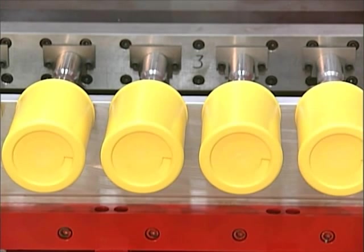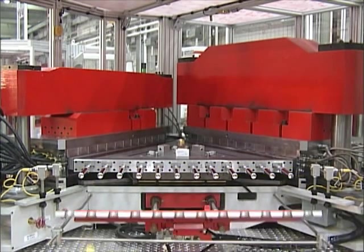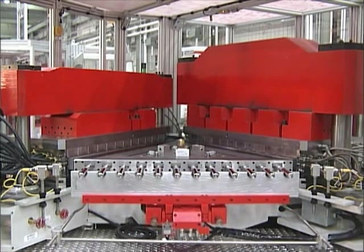Finally, cooled finished containers are removed from the machine. A standard stripper-tipper solution delivers the container in a stand-up orientation, ready for downstream filling, labeling, and other functions.